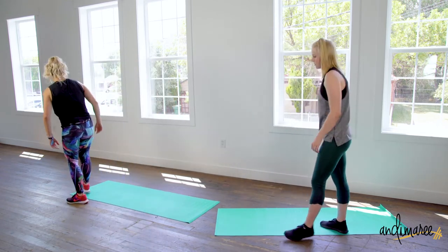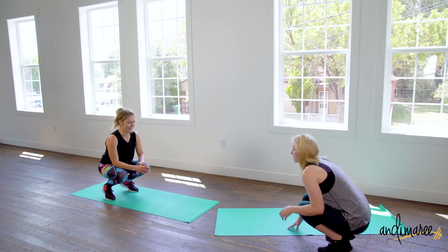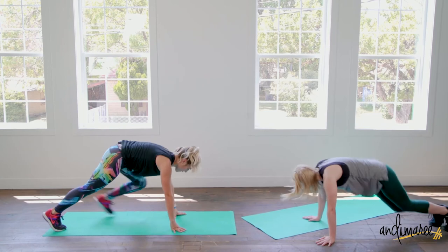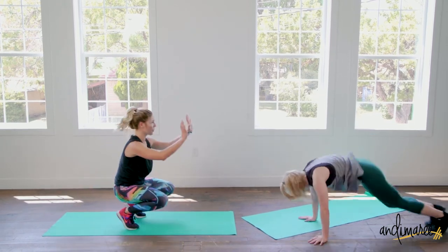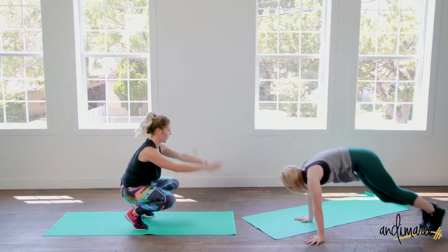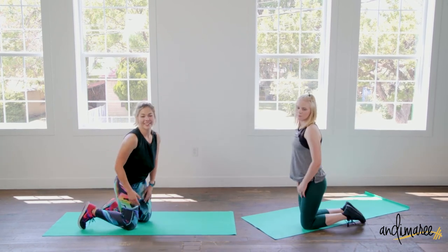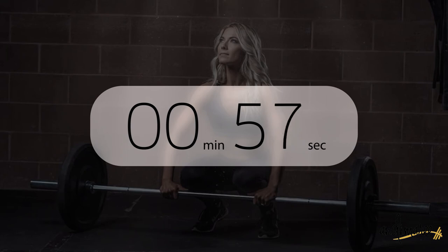Set it up for those thrusters — coming down. Thrust up or step it out, step it in. And time! Nice. We have one more round — so don't sit down, don't get too comfy. One more round. We'll be right back.